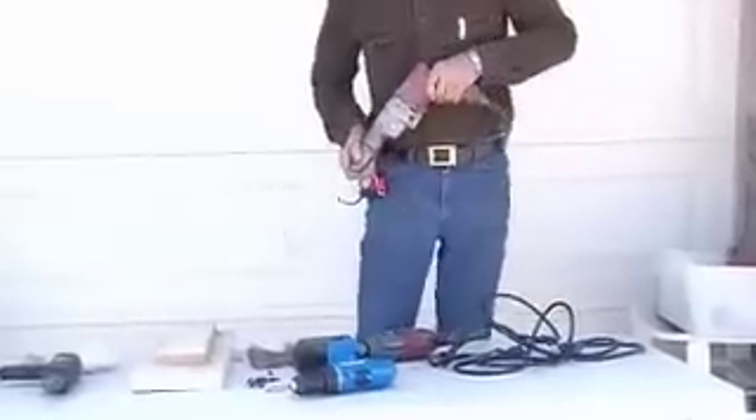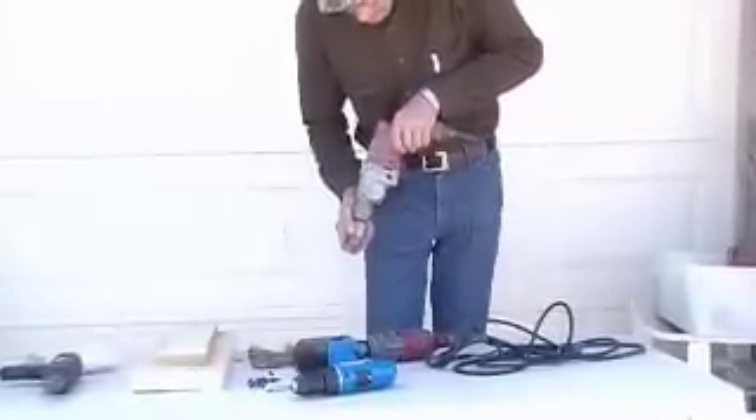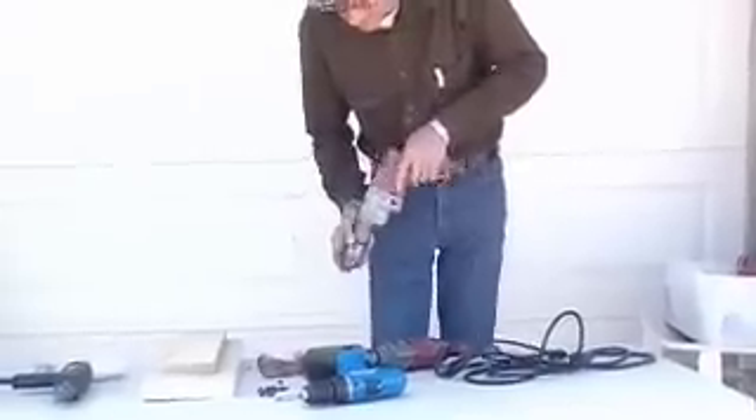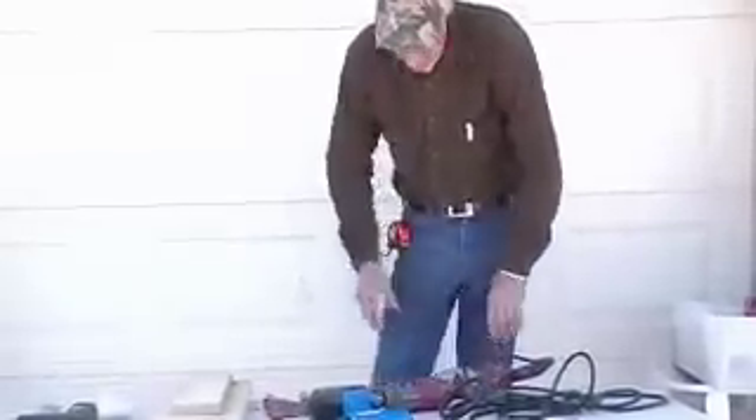This one's a hammer drill. When you drill through into concrete, sometimes you have to have an agitating motion to push that drill bit faster — that's the way this gun works. It's a very powerful drill for use in concrete.